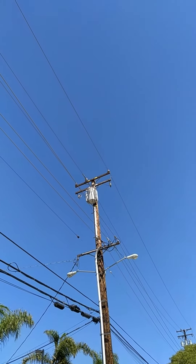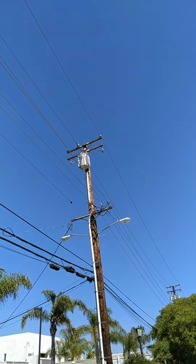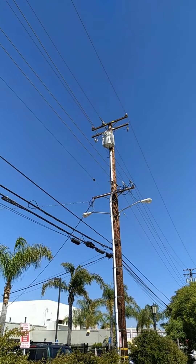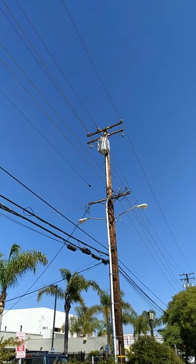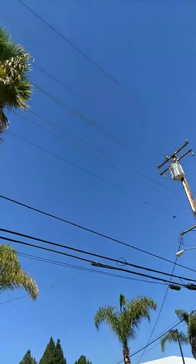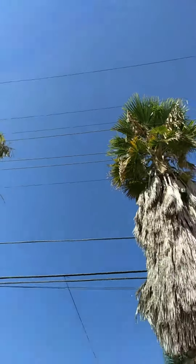I know that the high voltage is up there, and I know this voltage is lower, but I'm sure it's still dangerous. Let me know, guys — see what you guys think. I just thought I'd share that with you. Thanks for watching.